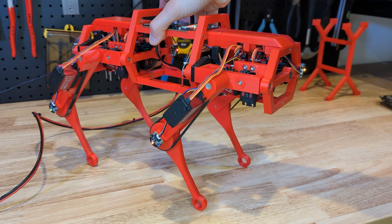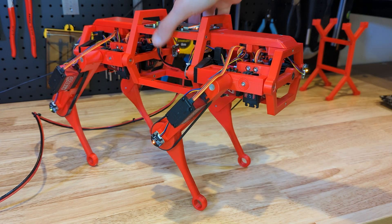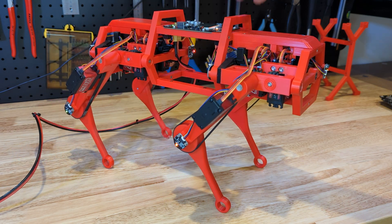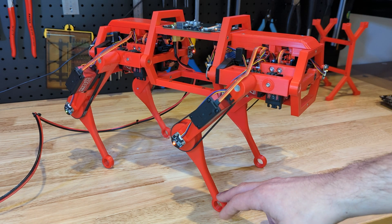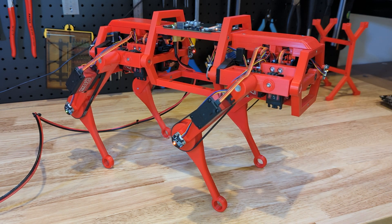Next thing on the list is the inverse kinematic model. Without too much detail, a leg has three joints, each actuated by a motor. We can use trigonometry to create a model to find out the position of the foot given the three angles of the joints and the length of the — well — bones, so to say. That model, taking joint angles and providing the foot position relative to the origin, is called the kinematic model of the leg. The inverse kinematic model is the inverse of that: it takes the foot position and spits out the joint angles needed to get there. Again, we can use trigonometry to get that model.